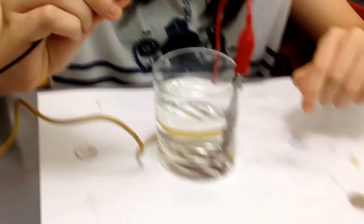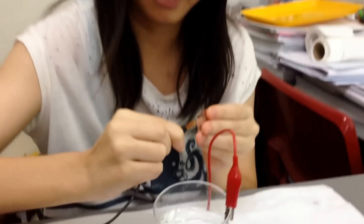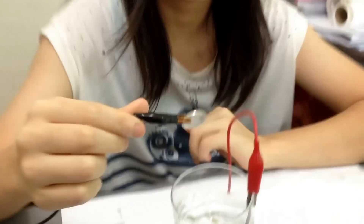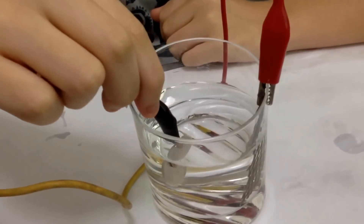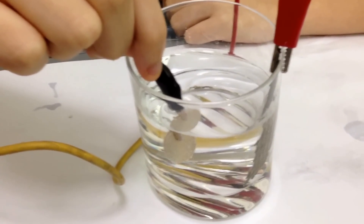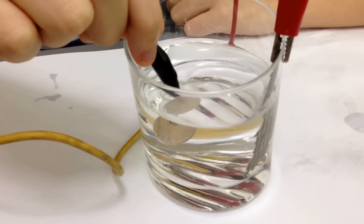Clip the coin onto the cathode, okay, and dip it in. You can see that what is dipped in already — gold and hydrogen immediately forms right now.